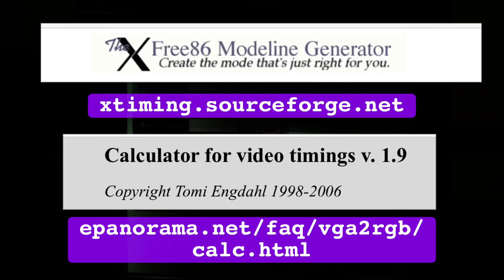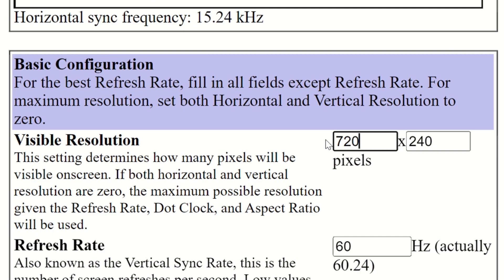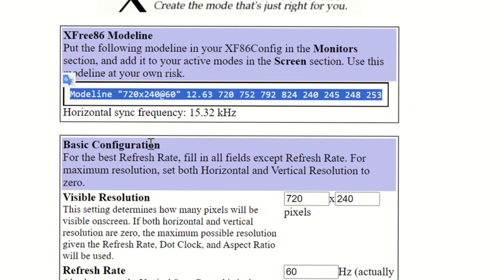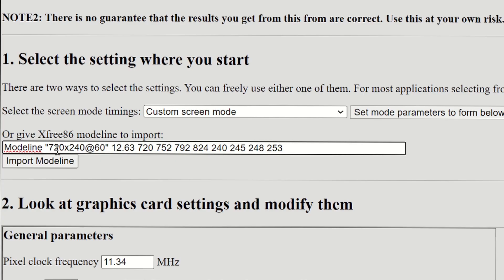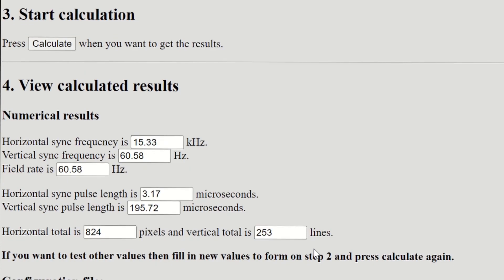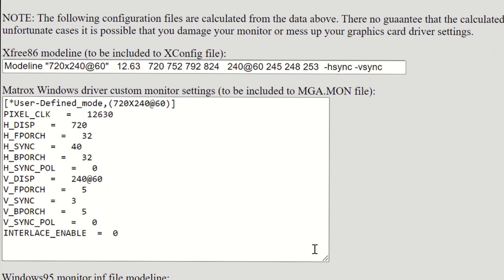If none of them seem to work, you can make precise custom timings with these two sites. Type the desired resolution — for example 720x240 — click enter, and copy the mode line over to the next site, import it, and hit calculate. Scroll down, and these are the 240p timings.